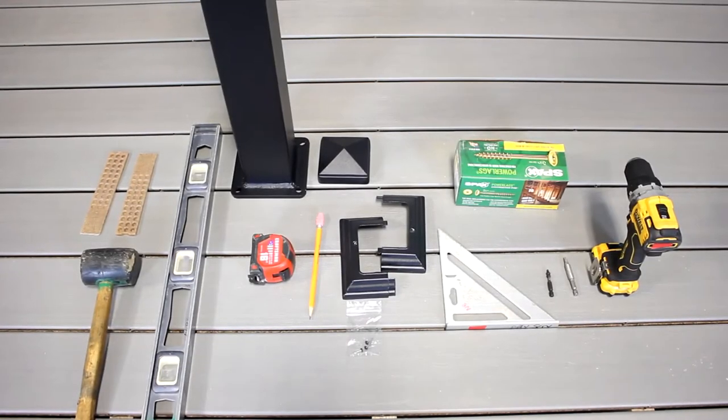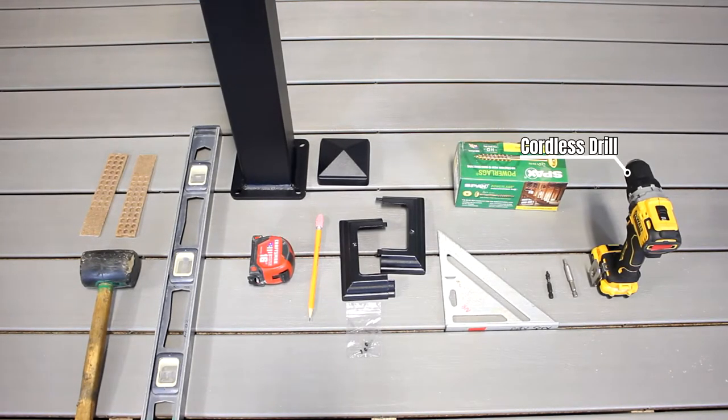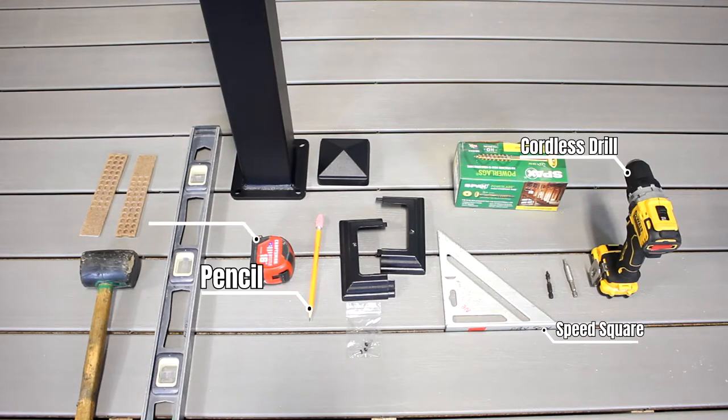When you're installing your post onto a level surface, the tools you're going to require are a cordless drill or impact, a speed square, a pencil, tape measure, level, and your rubber mallet.